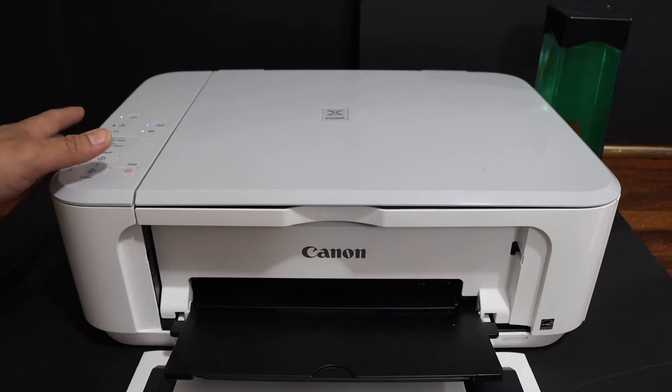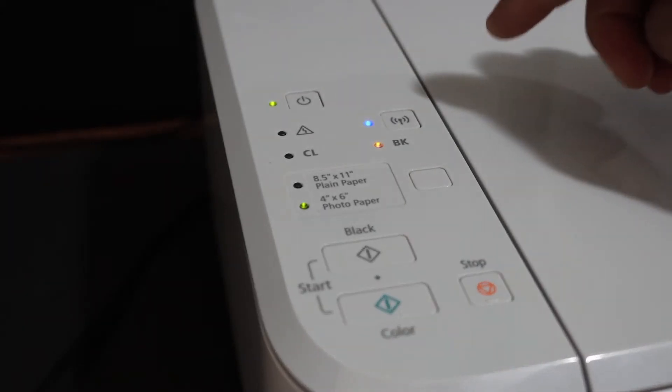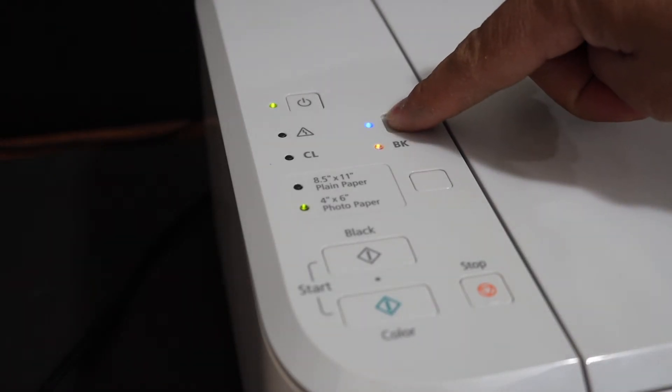First, switch on the printer and go to the control panel. On the control panel, press the stop button once. Then press and hold the wireless button until the power button starts to flash, then release it.